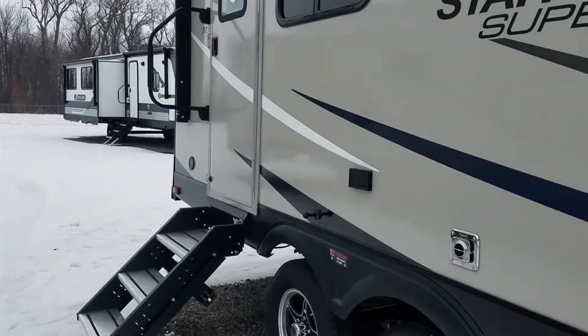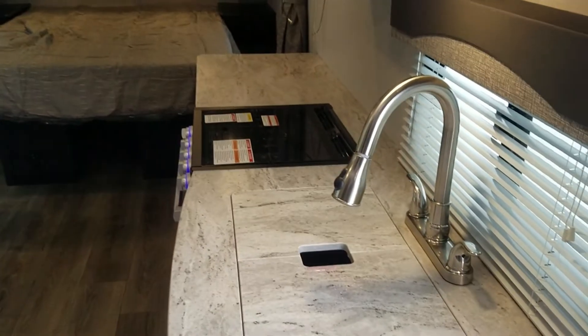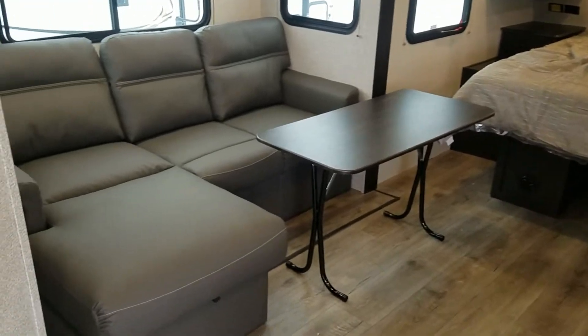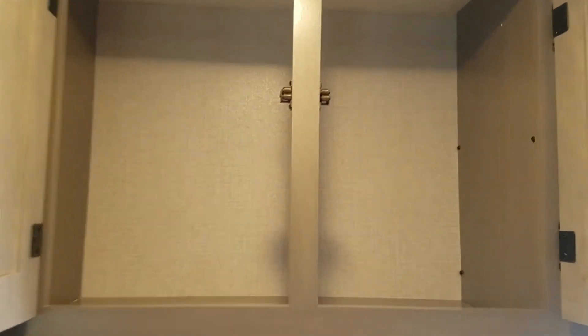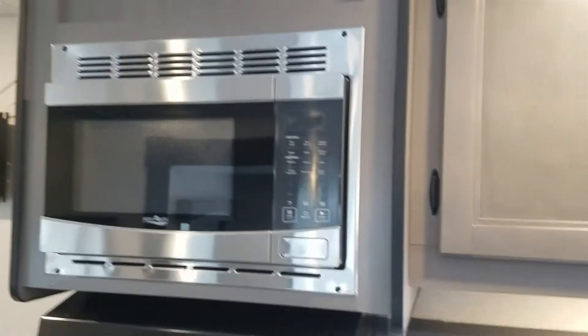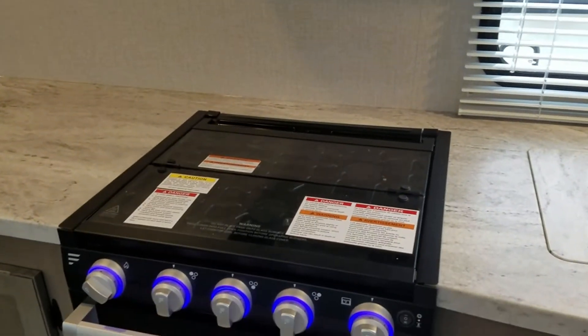When you come in the door you have your fridge and freezer — that's going to be gas and electric — and you also have a little bit of cabinet space right here by the door. Starting over here, here's your sink with your sink cover; this is going to be a single bowl sink.